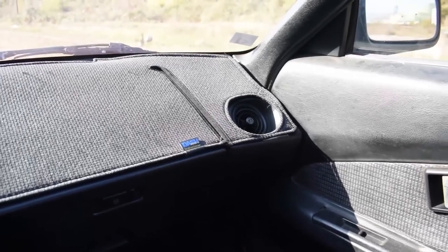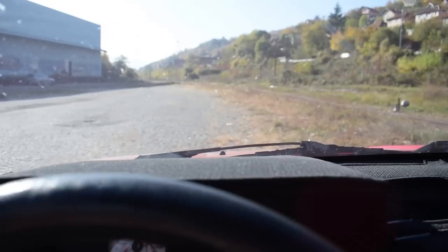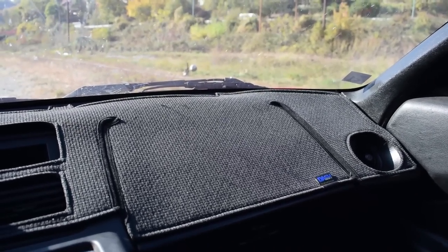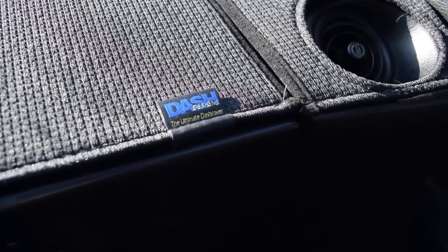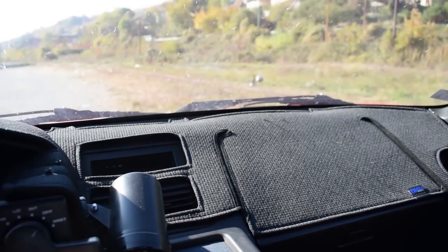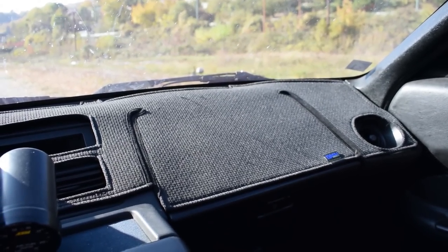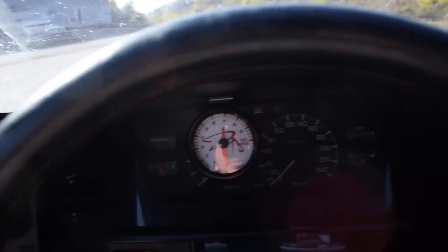People asked about my dash cover. This is actually a gift from one of my first subscribers and really good friend Jeff from the United States. When he was parting out his MR2 he just packed this up and sent it to me because he saw in my videos that I didn't have one - it was an awesome surprise. Thanks a lot Jeff, you're the man. This is from a company called Dash Designs over in the States - I'll put a link in the description. They make dash covers for almost any car, and for old cars it's a good idea since a lot of sunlight can crack up your entire dash.